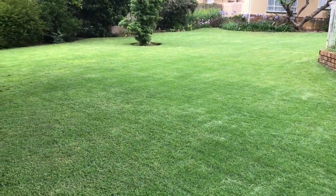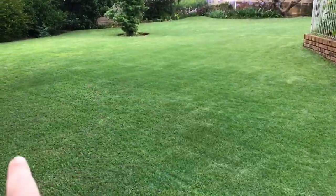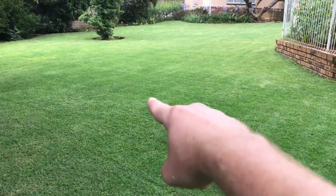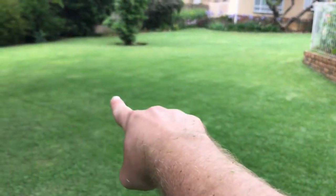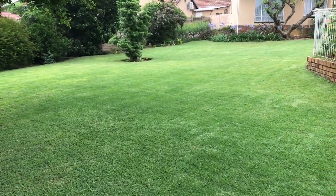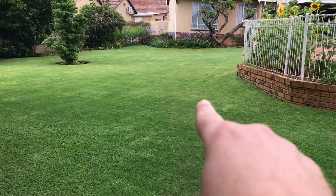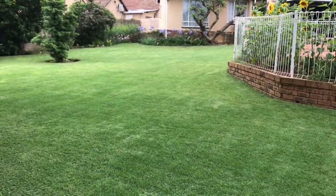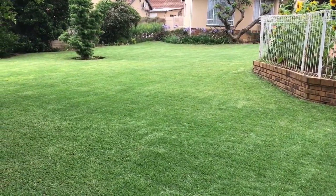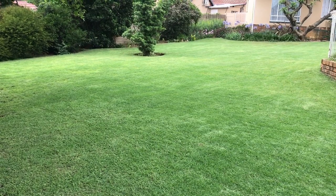This is what it's looking like before the nitrogen application. The LM Bermuda is doing well; the Kukuyo is doing okay over here in the shade. You can tell where there are still dips where the weeds are curling up, and the yellow patches are obviously more weeds or where the Kukuyo was yellowing off — but none of the Bermuda is yellowing off.